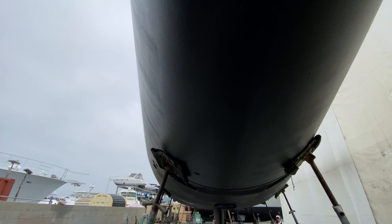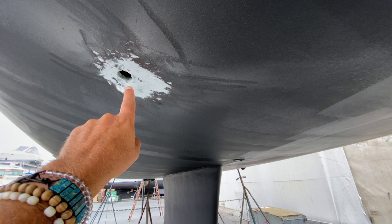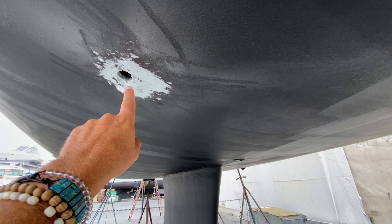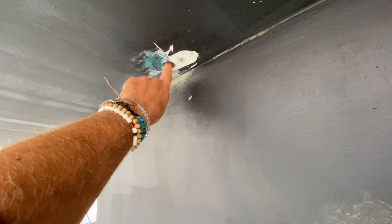Coming back aft, we're looking at the starboard forward head and bow thruster area. This is where they'll be replacing a through-hole — the new through-hole will go in here. This was for the air conditioning pump. They'll also be replacing an additional air conditioning through-hole here and cleaning and repainting the keel area.